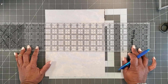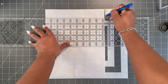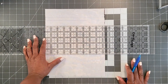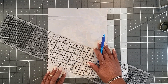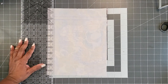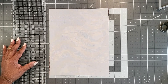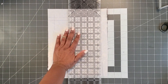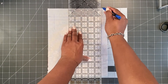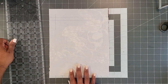Draw a second line 1 and 1/2 inches from the top, giving 2 parallel horizontal lines that are 1/2 inch apart. Next, measure and draw lines along the sides: 1 inch from the left and 1 inch from the right. Then draw additional vertical lines 1/2 inch from the left and 1/2 inch from the right. You'll end up with 4 lines total — 2 parallel horizontal and 2 parallel vertical.